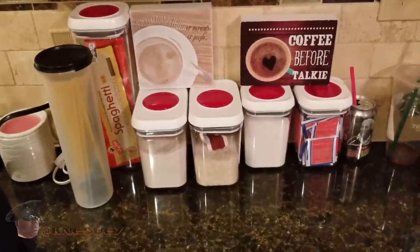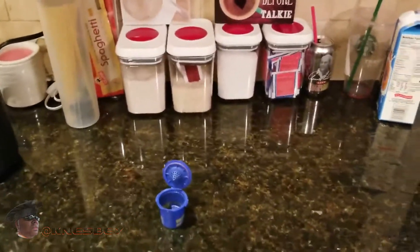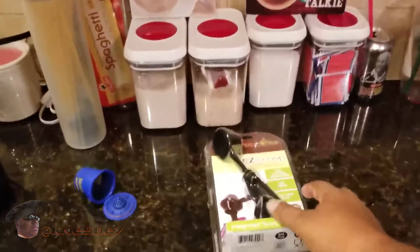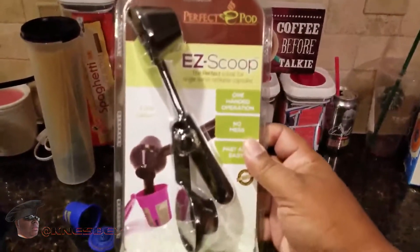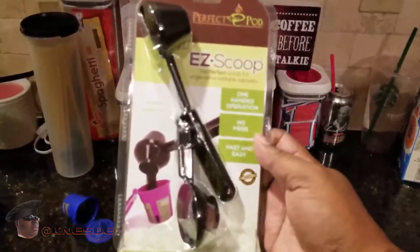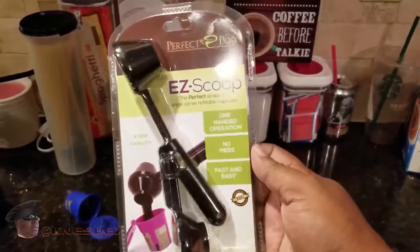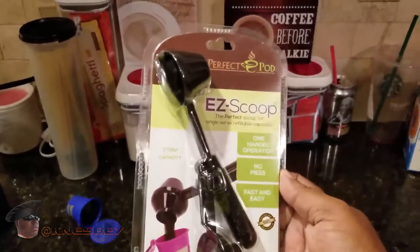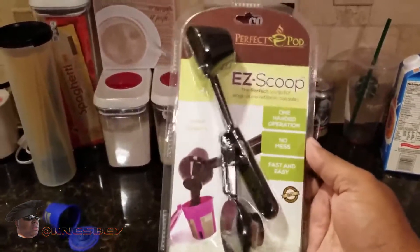I'm Nez and I'm up in the kitchen dropping another impromptu review on y'all. This time we're going to be doing a review of the Perfect Pod Easy Scoop. It's pretty much exactly what it says and what it looks like — it's an easy scoop so you have the perfect ratio of coffee to your Keurig Pod. With that being said, we're just going to get right into this.